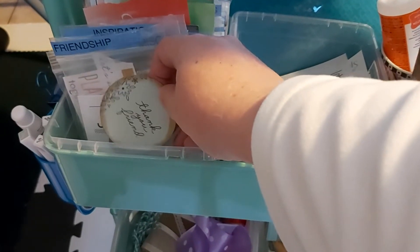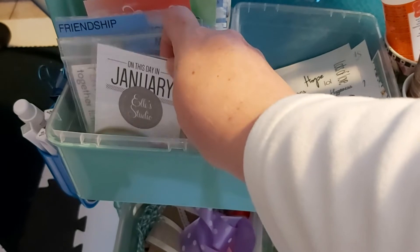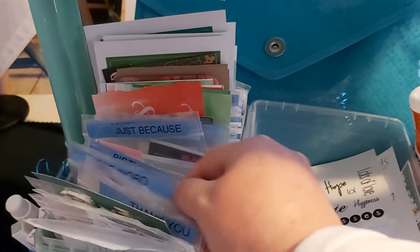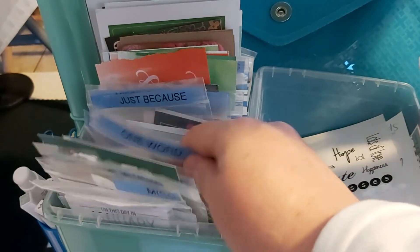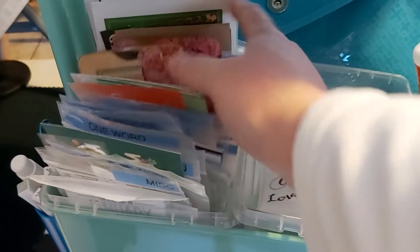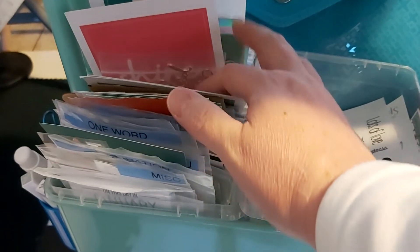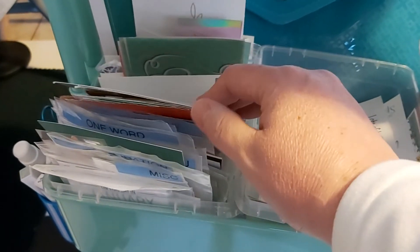These are cutouts that are all labeled. The front section is my sorting area — if I have something small I haven't sorted yet it goes there. This is just where I put all my cutouts. One word says it all, for stuff like single words and the 'word of the month' type things. You should get the idea.